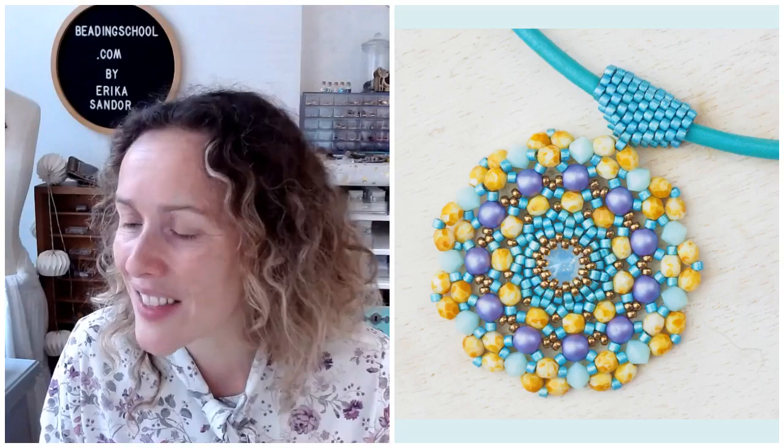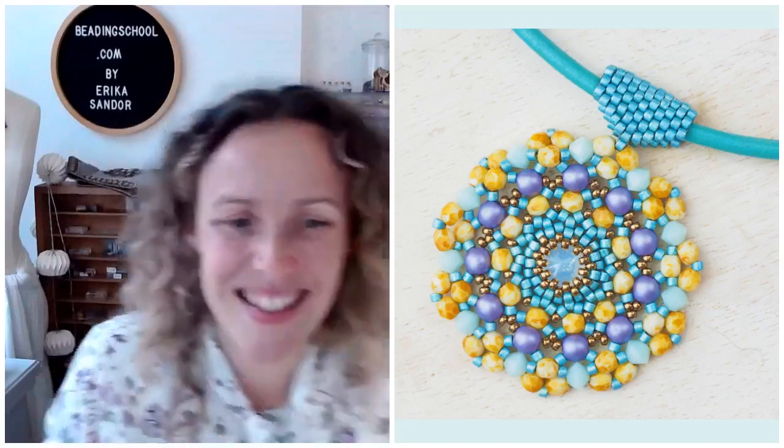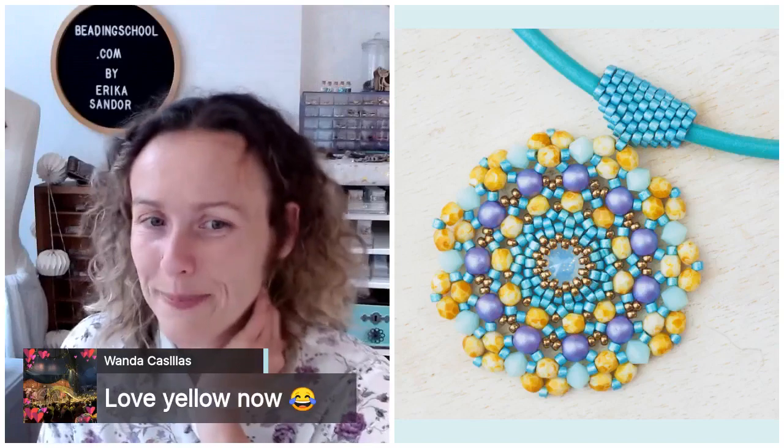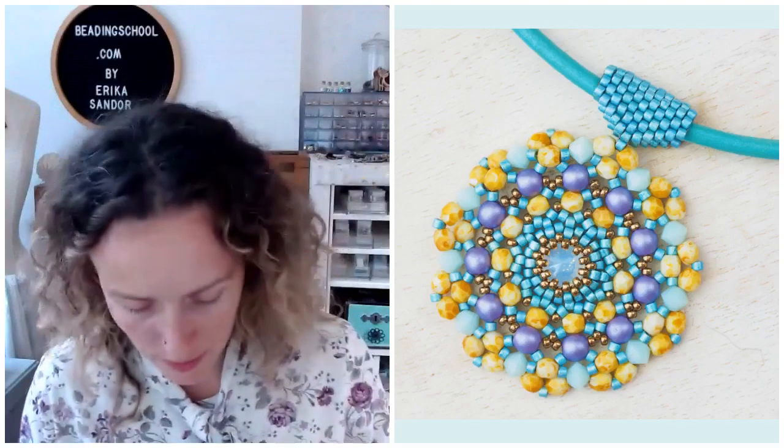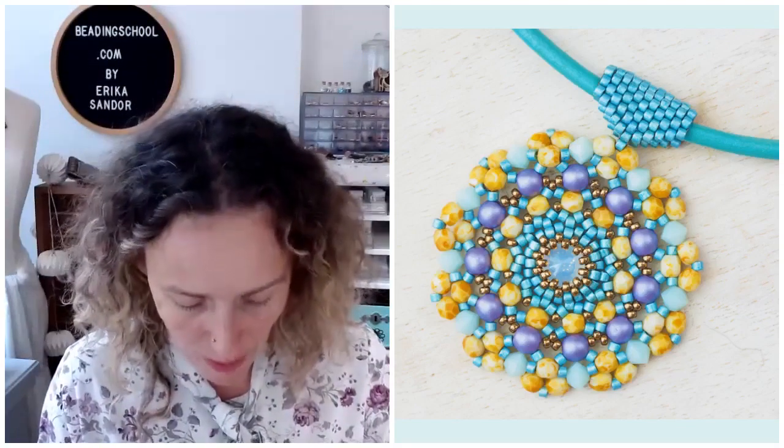Louisa joining and Yosin and Nancy and Sherry — welcome ladies. And Katerina and Susie. Wanda says she loves yellow now. Good, you can stay. Everyone can stay, no matter if you don't like yellow. And Sangeeta is here. I will not read the comments now because ladies started to share that they don't like yellow, and I will ignore that for a little while.